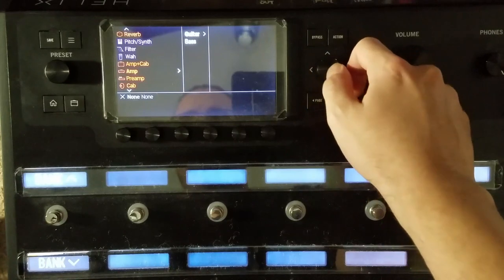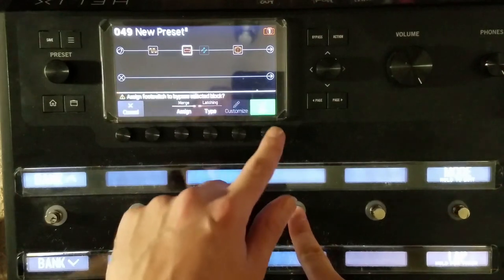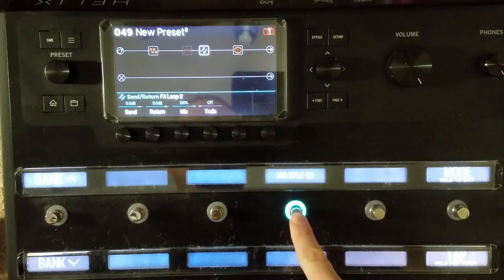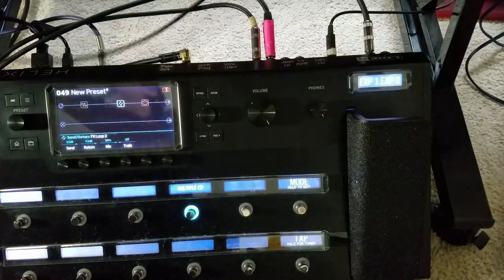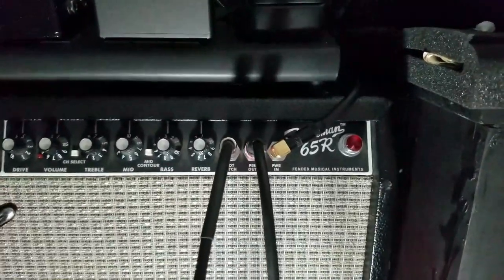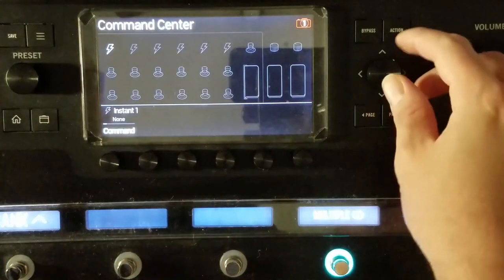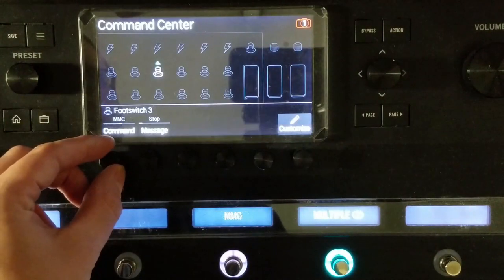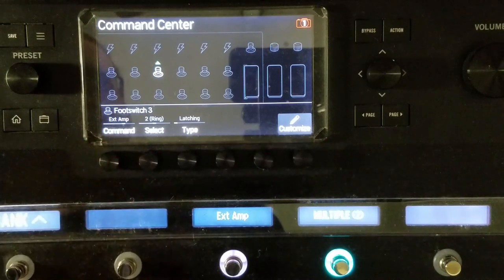You can also bypass your physical amp and substitute in a modeled amp or preamp. If your amp is footswitchable with a standard TS or TRS quarter inch switch, you can insert an appropriate quarter inch cable from the Helix's EXT amp jack to your amp's quarter inch footswitch jack, and assign it to a footswitch via Menu > Command Center. Select the switch you want, rotate the first encoder to EXT amp, and select your portion of the cable to control.